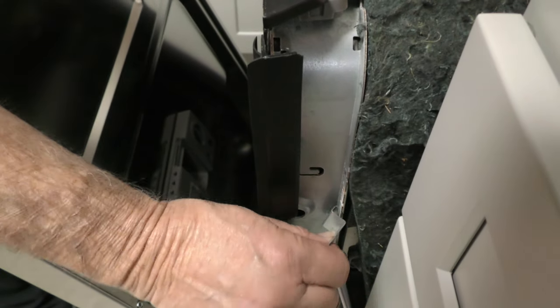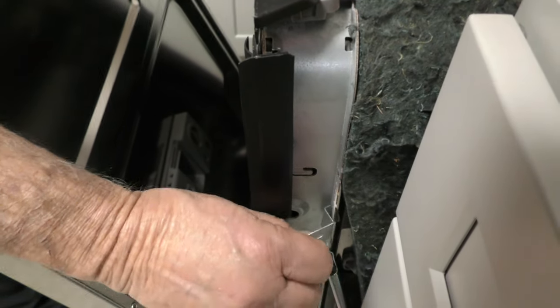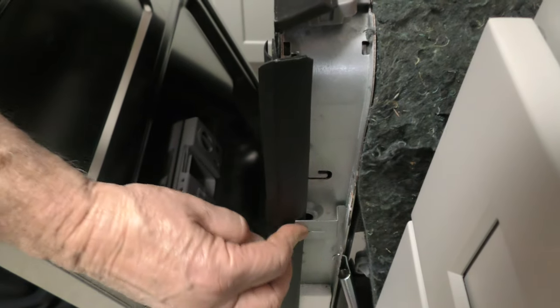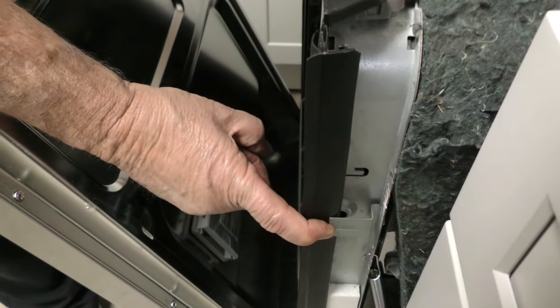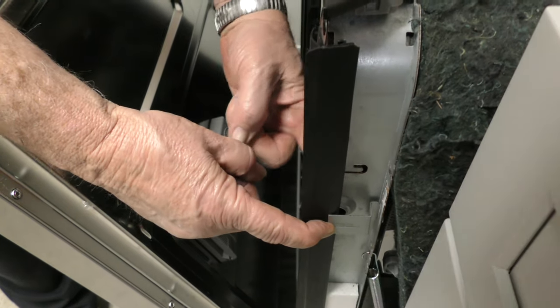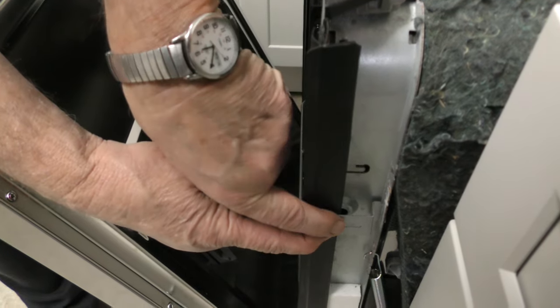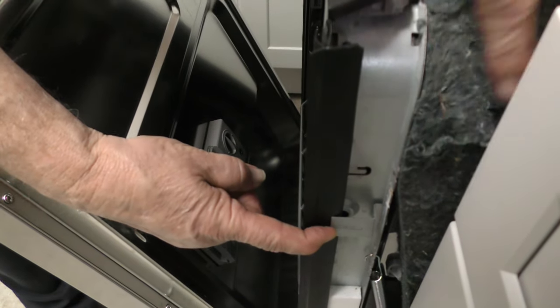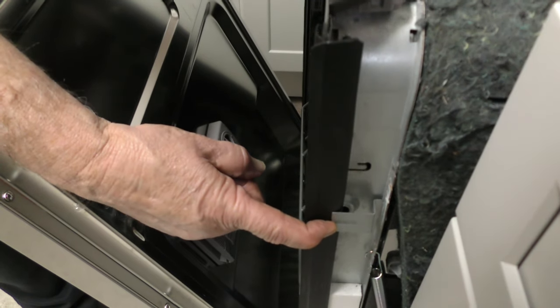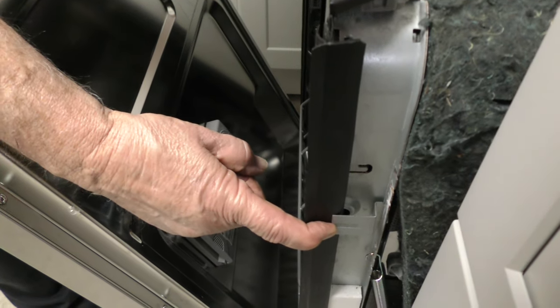There's a little slot so you put it in that slot, and then it goes up against the side of the dishwasher just like that. Then you'll come in through your screw on the inside of the dishwasher and the screw will come out here and attach to the cabinet on the sides. You're going to do the same for both sides.